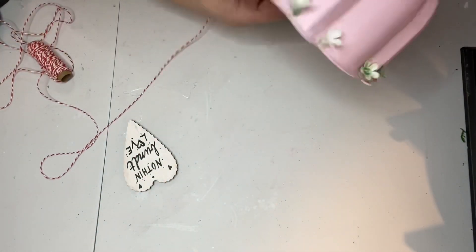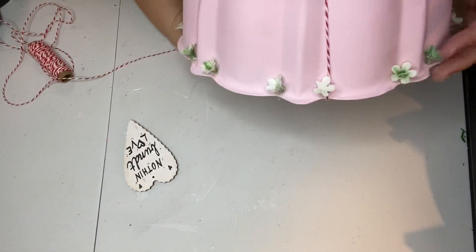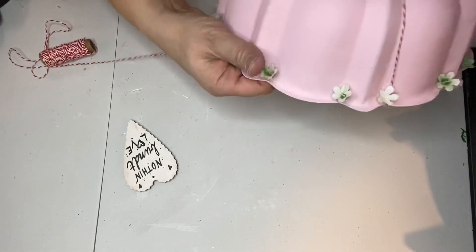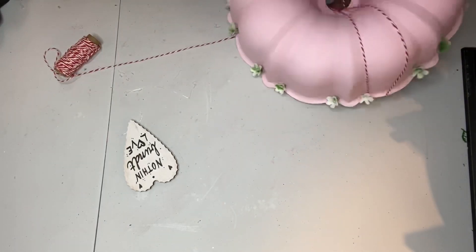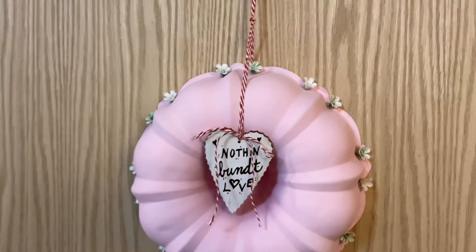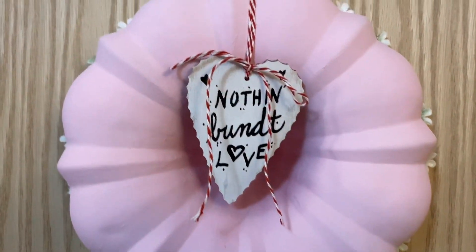Then I attached the tag to the bundt pan with my baker's twine. I don't have great footage of this, but I took the baker's twine and wrapped it around several times with a nice big loose loop so that I would have enough to hang it — I wanted it to be able to hang and sit flat against a door or whatever. Then I tied the little tag onto the baker's twine.